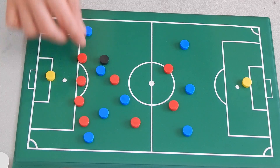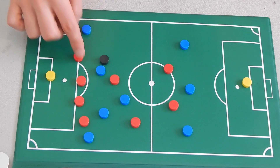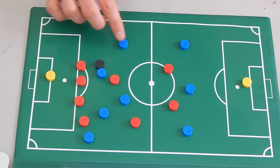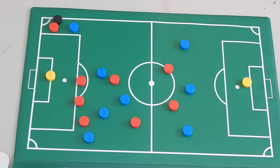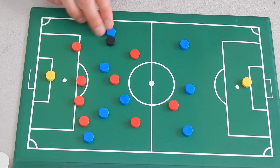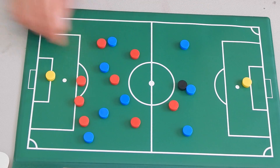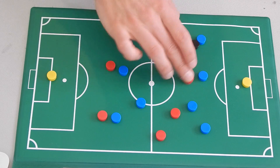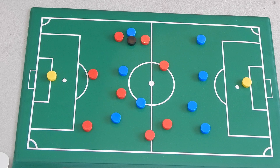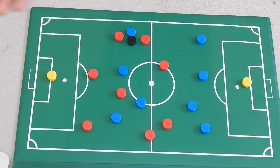I've said it before and I'll say it again. So goal side inside — what that means is you have to be aware of who you're marking. If I am this outside fullback, maybe I'm marking this winger. Goal side would mean I'm closer to goal than him. If he's further forward than me, then he is goal side. If he's inside of me, then he is inside. I want to be goal side inside.